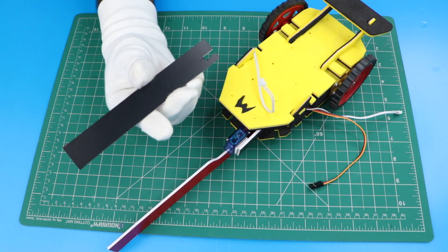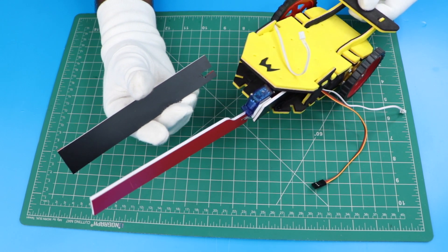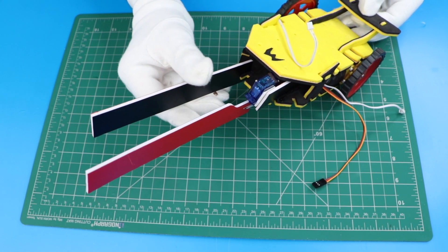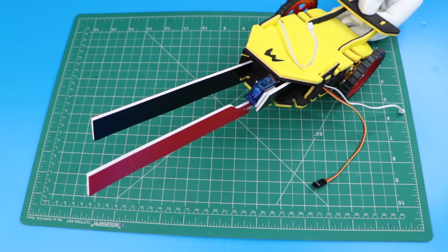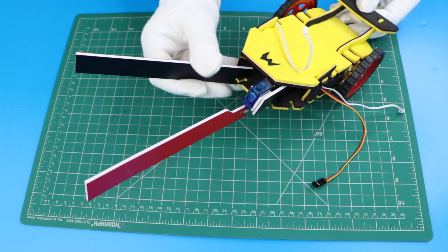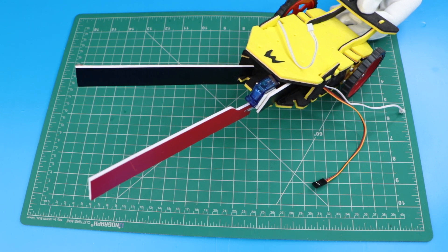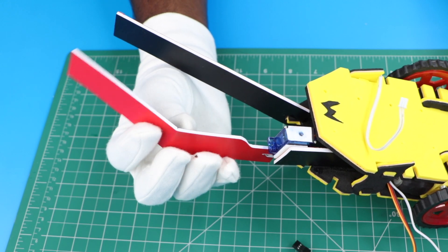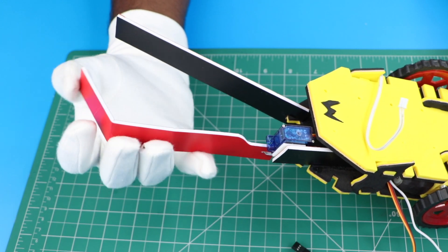Add the other arm and make sure the arms are not parallel to each other — this increases the grabbing area for the robot. Now we will bend the arm with the servo like this.